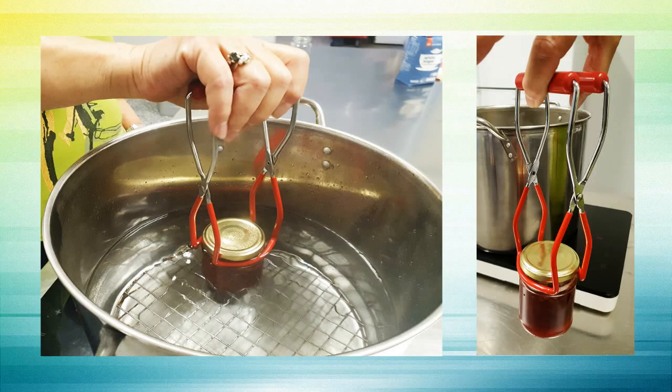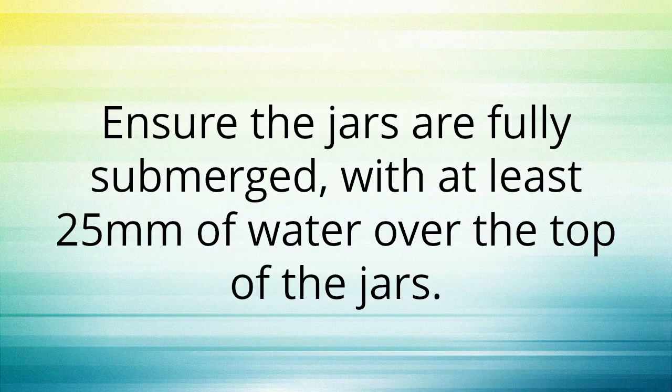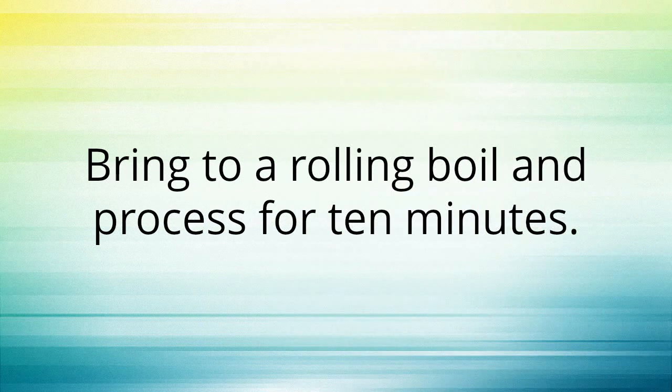These jar lifters are great — they are easy to hold and will help prevent accidental scalding of your hands. Ensure the jars are fully submerged with at least 25mm of water over the top of the jars. Bring to a rolling boil and process for 10 minutes.